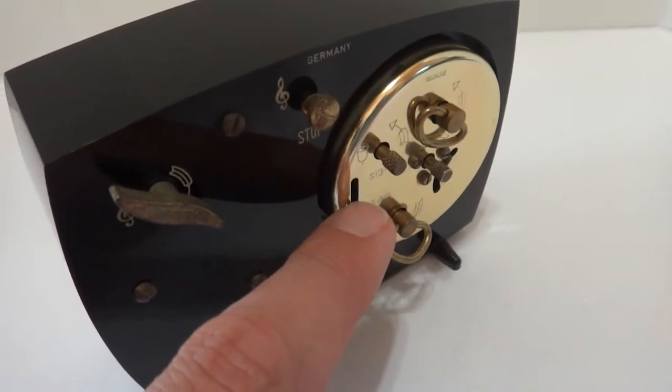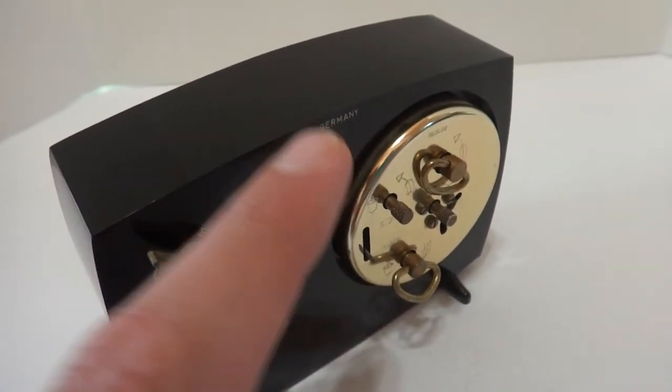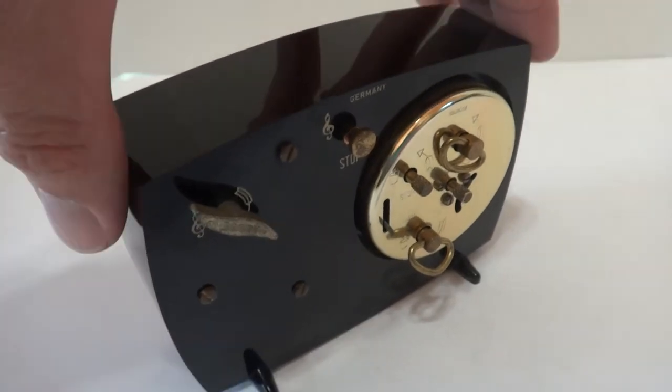You can turn the bell alarm on and off, and the same with the Rouge musical alarm. It's a strong ticker.